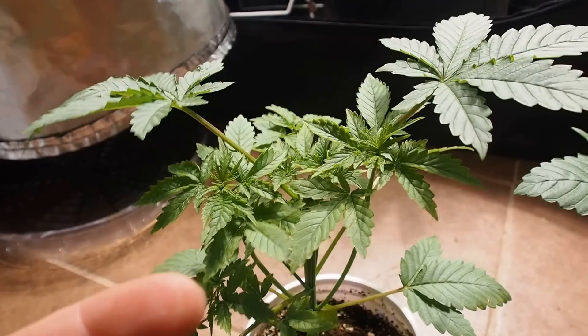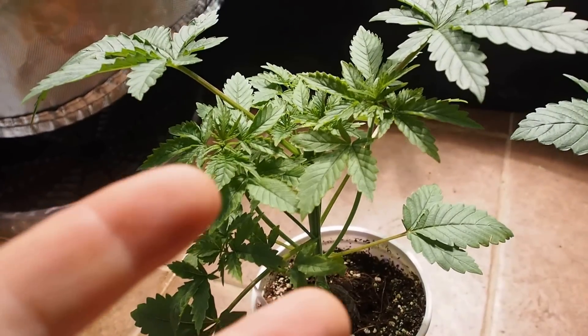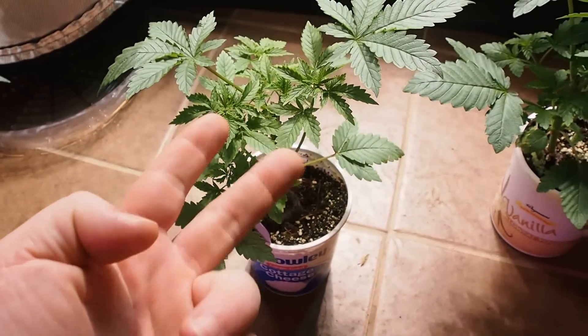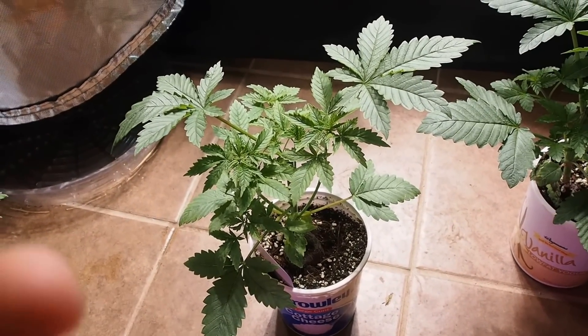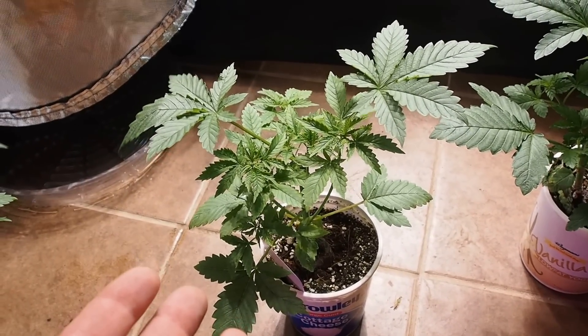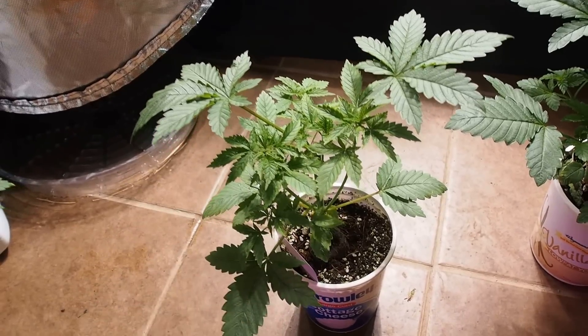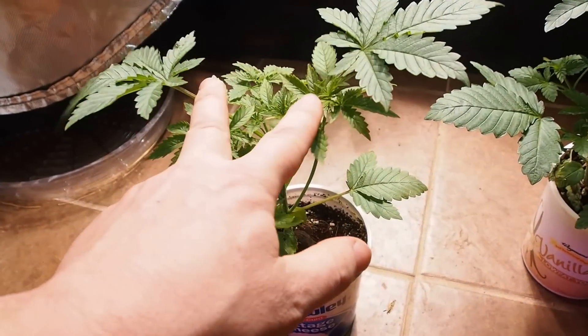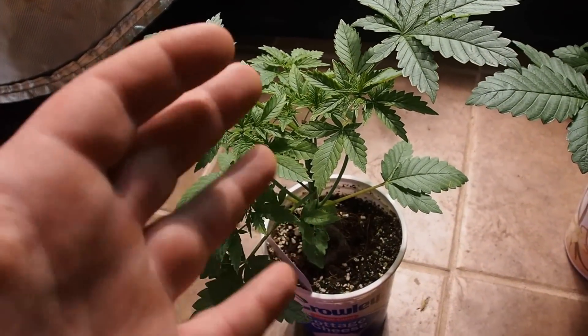When you top a plant, you shock it, you set it back — you stun it for a couple of days. So you take your seedling, you top it, you stun it for a couple of days, now you've got two tops on it. It recovers after a week, you top it again, now you've got four tops — but you stunted it again. And so on and so forth.